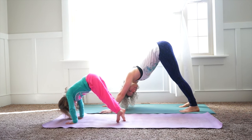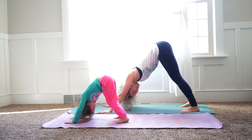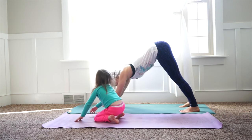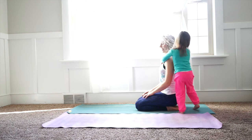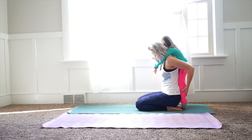Bring your toes in and push back. Good job, very good. Do you want to get on my back for this next one? Okay, so then the next one — your little one can get on your back. Come onto your knees, your little one's going to climb on your back, kind of like a piggyback.